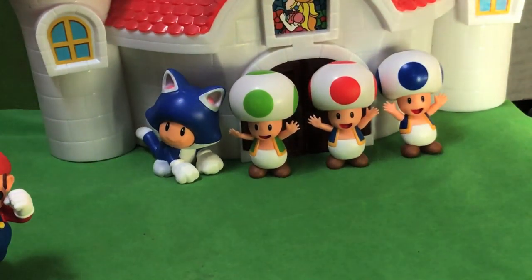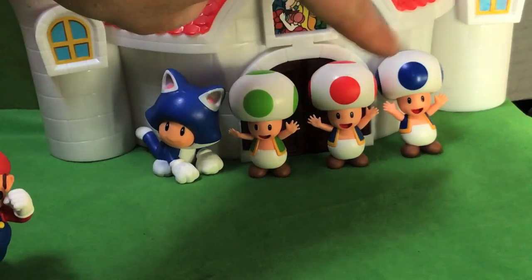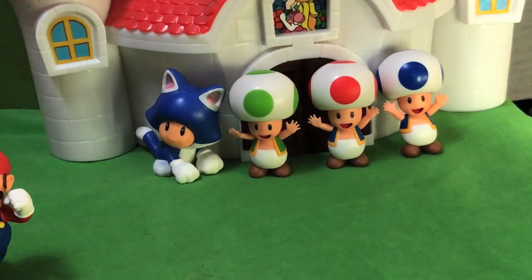It's just a repaint of the regular figure. As far as Jakks Pacific goes, I believe these are the only three Toads — well, four Toads if you count Cat Toad. I might be confusing some with K'nex, since K'nex did Fire Toad, Green Toad, and Yellow Toad. But as far as Jakks Pacific, I believe Green, Blue, and Regular are the only ones in this scale. There's a new Toad to add to the collection!